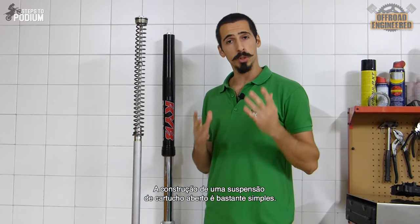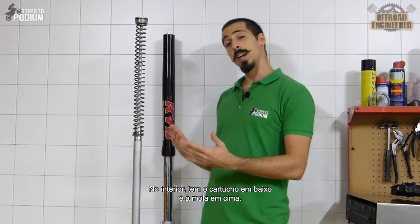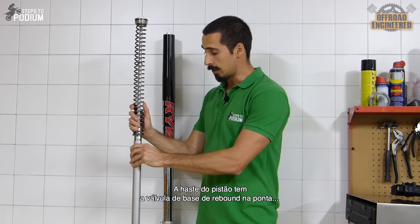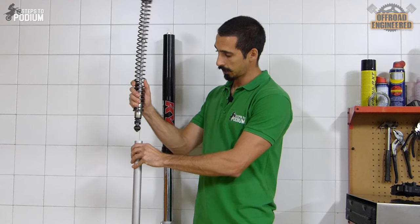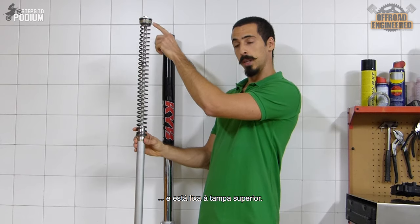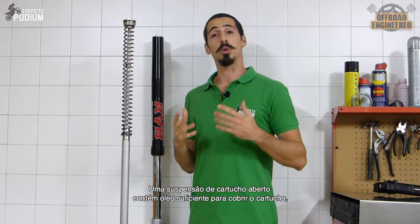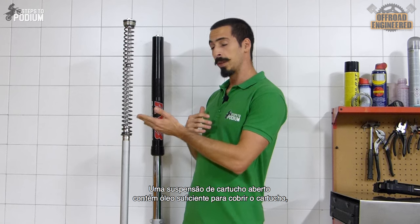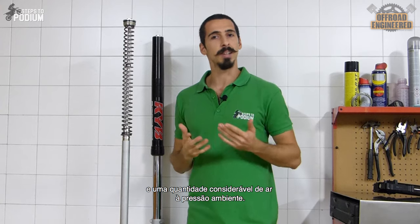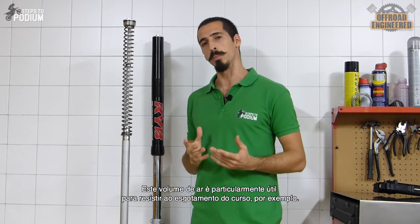The design of an open cartridge fork is quite simple. On the outside you have the outer tube and the inner tube. On the inside you have the cartridge at the bottom and the spring on top. The piston rod has the rebound base valve on the tip and is attached to the top cap, while the compression base valve is fixed at the bottom. An open cartridge fork has enough oil to cover the cartridge, so you end up with a considerable amount of space inside the suspension where you just have air at ambient pressure. This volume of air is particularly useful to provide bottoming resistance in huge compressions, for example.